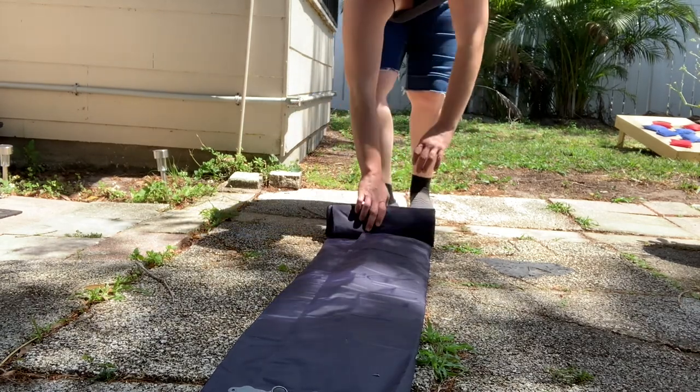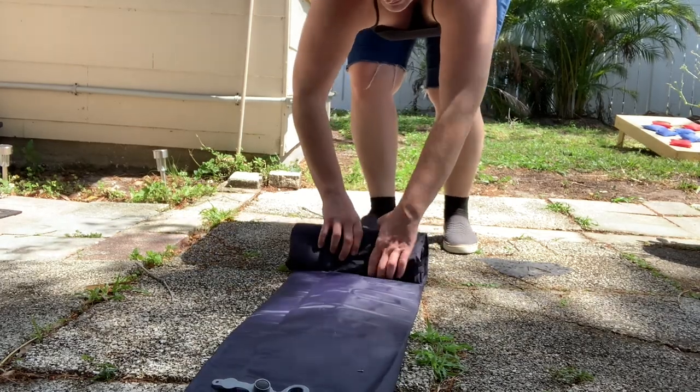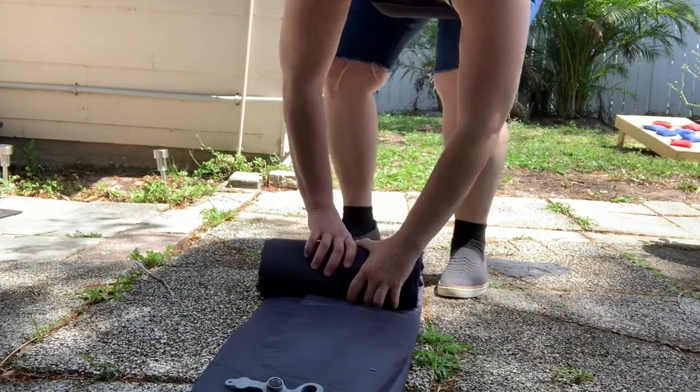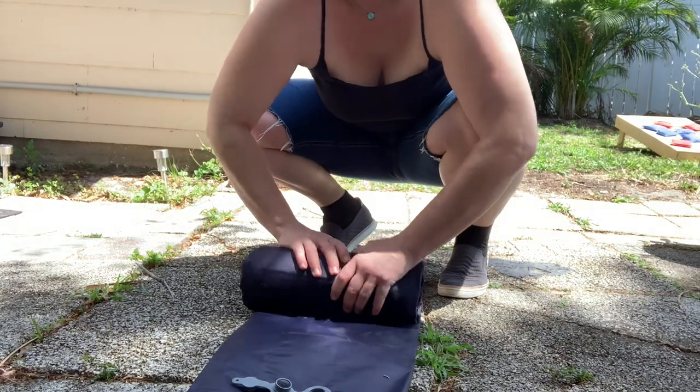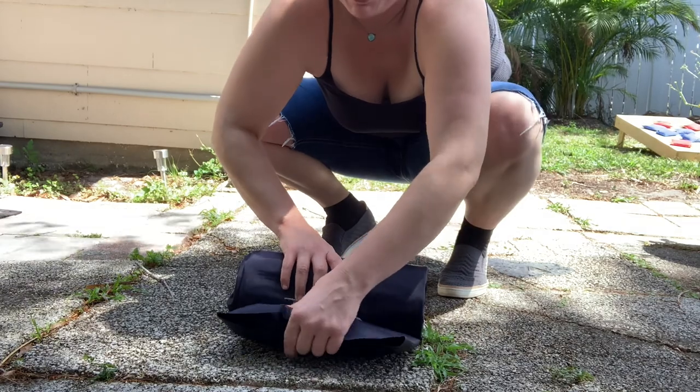I don't really have a comparison to any other sleeping pads. Compared to my air mattress, this sleeping pad definitely felt much better. I slept much better that second night, as I said.